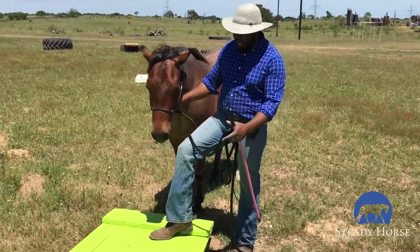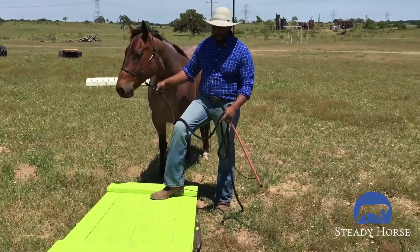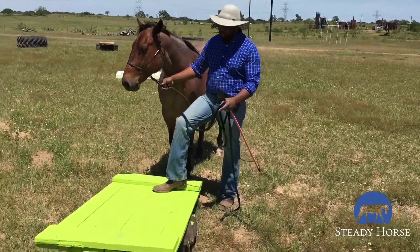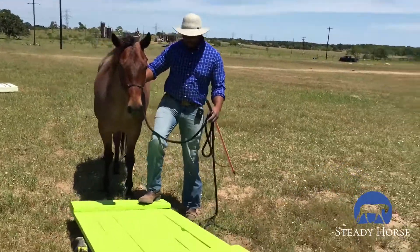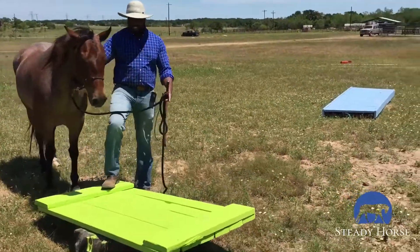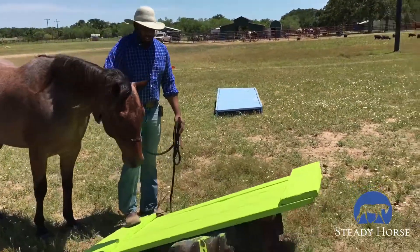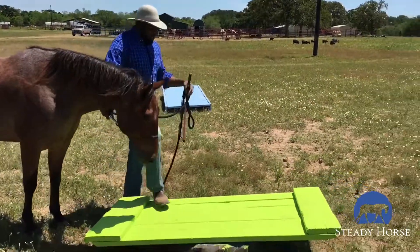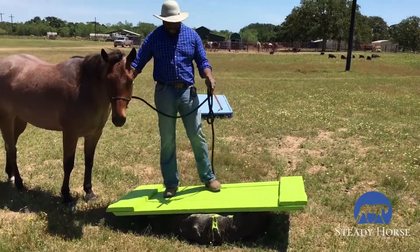This afternoon I'm going to take Kidd over this obstacle — we call it the tire teeter-totter. It's a short teeter-totter, and when they step on one end it pops up. It's basically a plank over a tire, so it makes a little noise and has a bit of give when they step on it. It's a really neat obstacle.